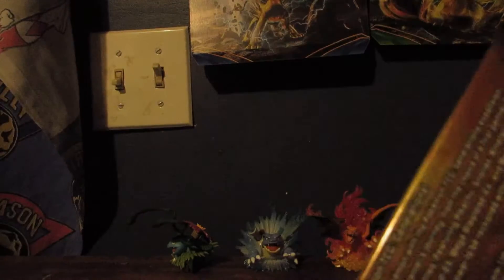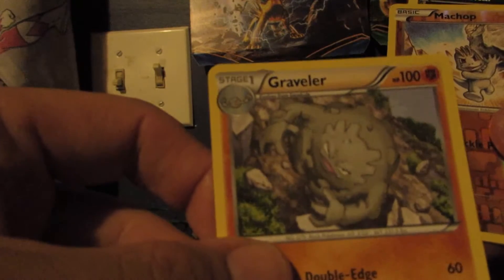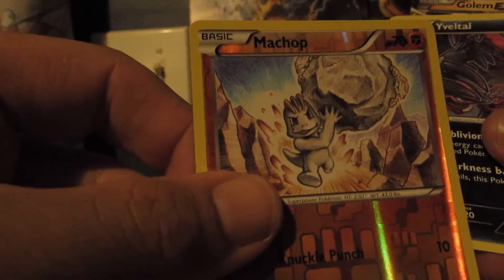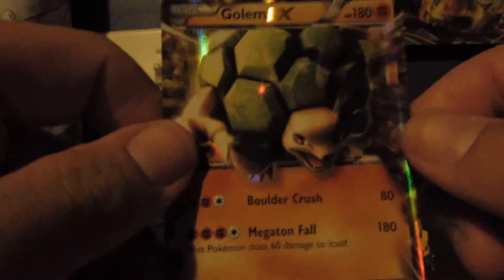Oh look at that — two Pikachu packs to finish it off. Second to last pack here, getting down on chances to get any Ultra Rares. Either way, I'm satisfied — very good Elite Trainer box overall, can't complain. We have a Doduo, a Shellder, a Metal Energy, a Slowpoke, a Snorunt, a Pokeball trainer card, a Graveler. The Reverse Holo is a Machop — just a common. We have an Eevee Radiant Collection card. And oh my god — it's a Golem EX! Wow, that's awesome! So we have six Ultra Rares from nine packs so far.